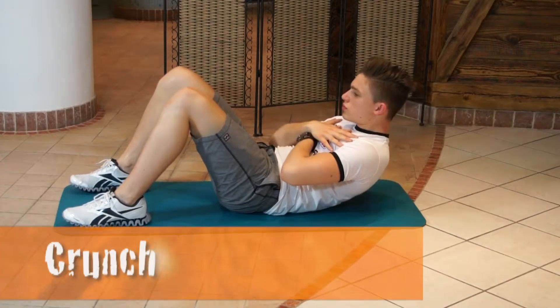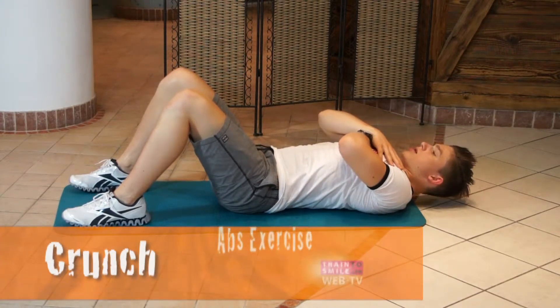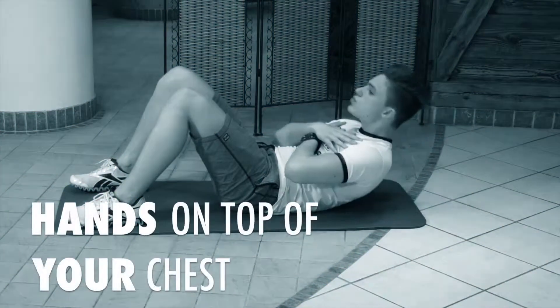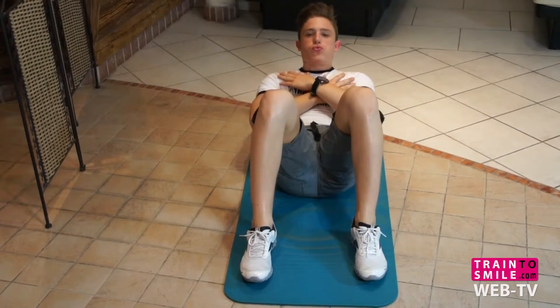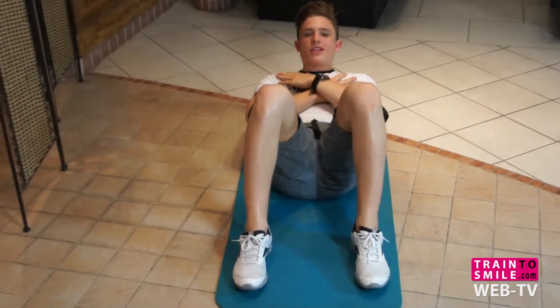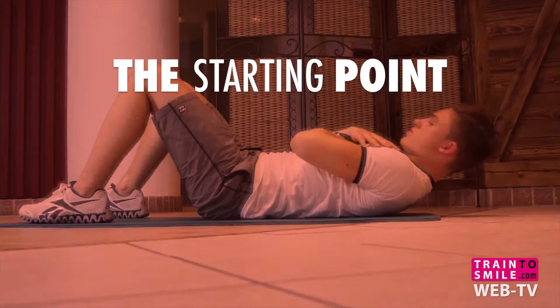Hello everybody! Today we talk about crunch. Lay down on the ground and put your feet to the floor with your legs bent at the knees. Place your hands on top of your chest and start with your back on the ground and never go back with your head to the floor. This will be your starting position.